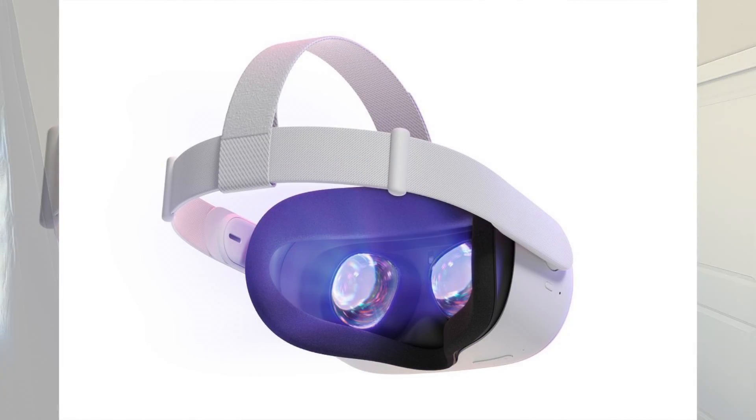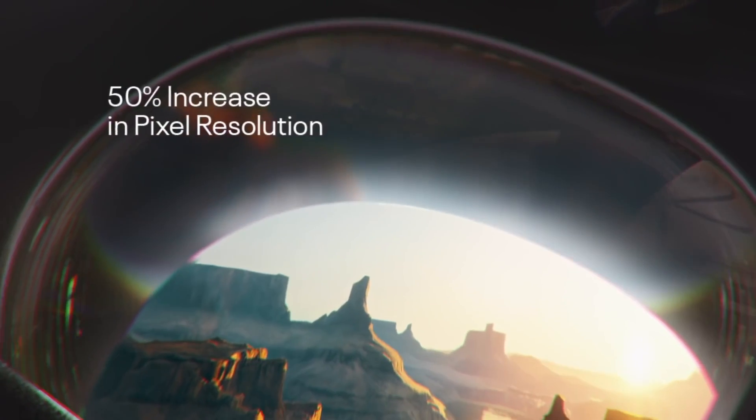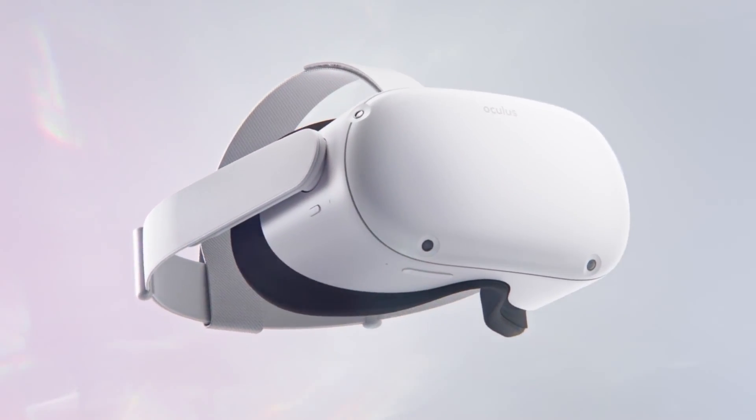First things first, the screen inside the Quest 2 is actually almost 4K — I think it's just below 4K. It's close to 4K, which is really cool because it shows it's getting more evolved and closer to looking like real life. The new screen is actually 1832 by 920 pixels per eye, meaning almost 4K per each eye, which sounds really awesome.